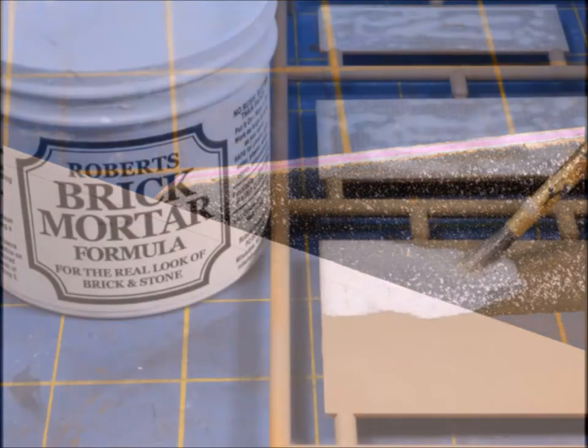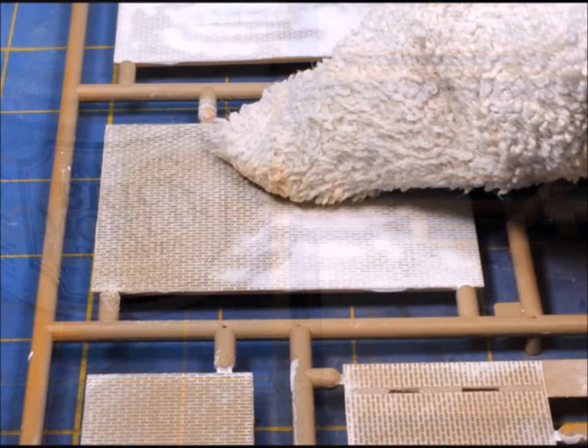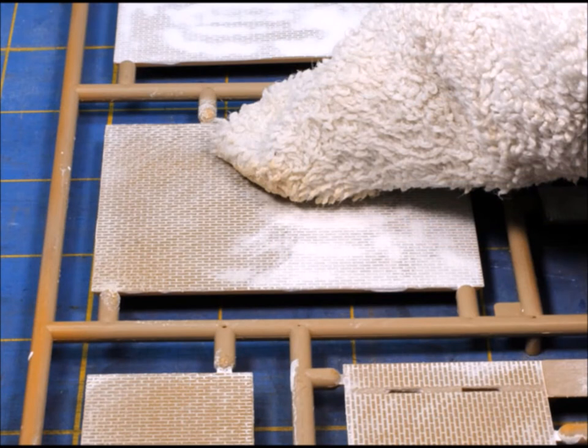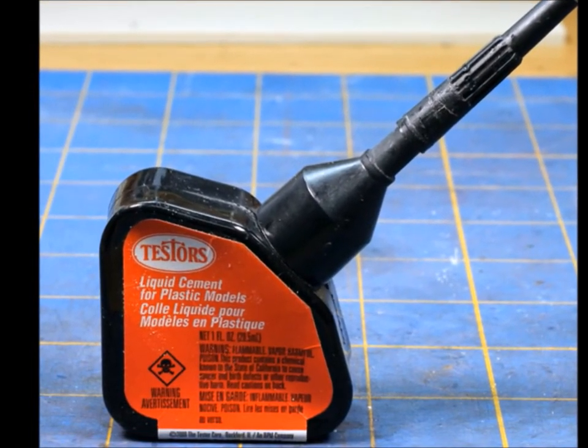I like the colors that come with the kit, but I didn't like the shiny plastic, so I got out my Roberts brick mortar formula. If you've never used this stuff, it works great — it makes all of the grout lines on the brick just stand right out. It's really easy: just paint it on, let it dry, and then wipe it off.